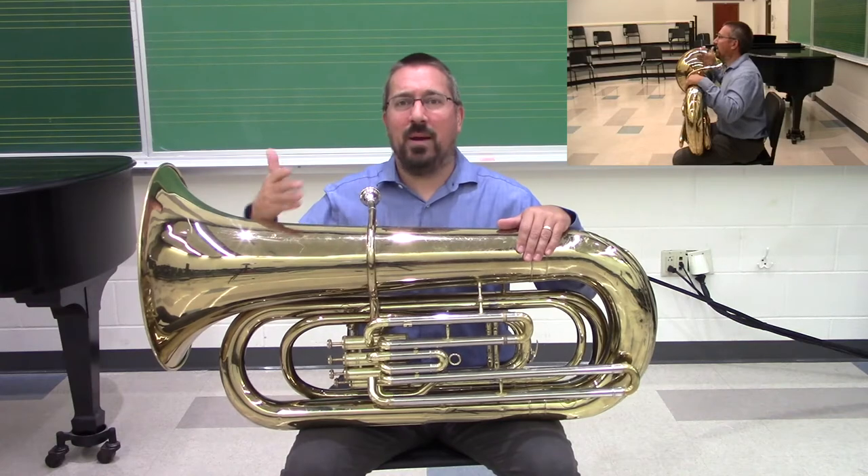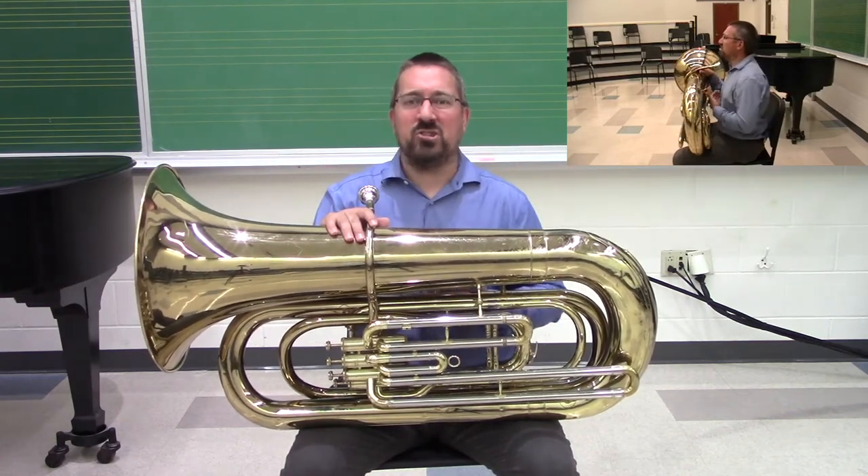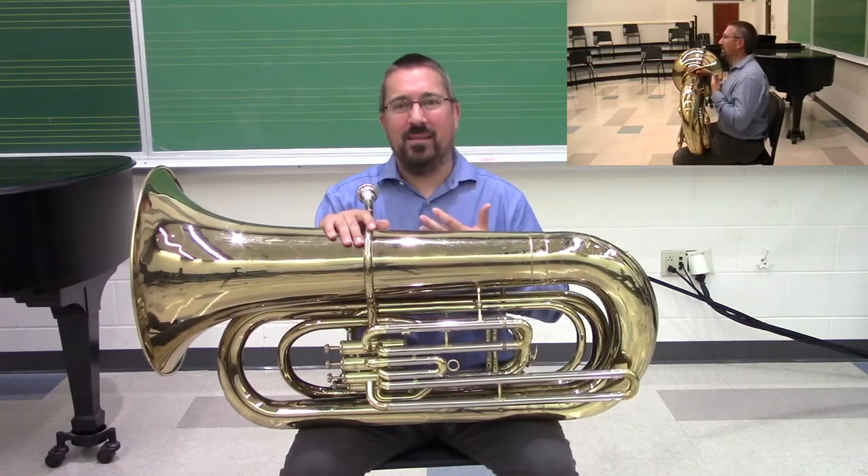The same principles that we've talked about with all brass instruments come into play with the tuba as well. We want to make sure that we set posture first and bring the tuba into that position.